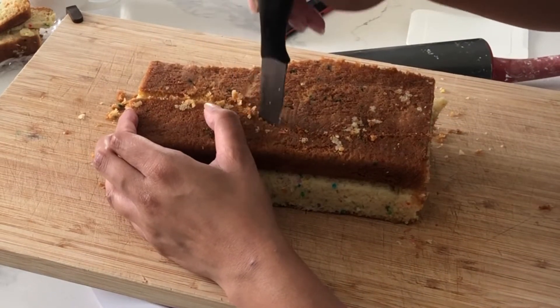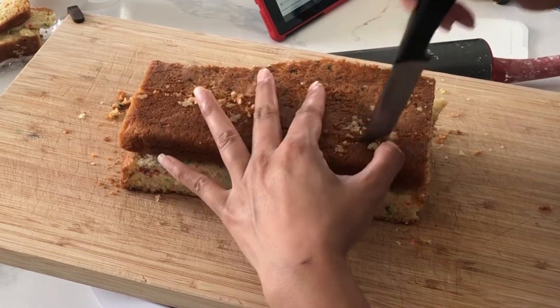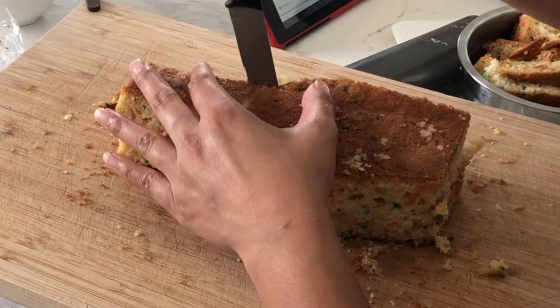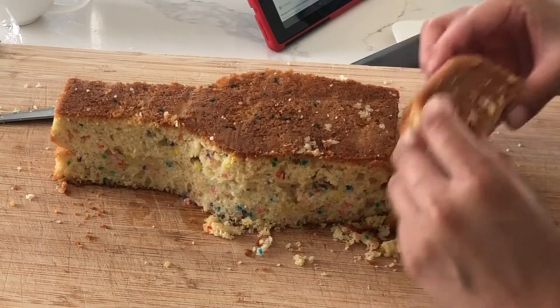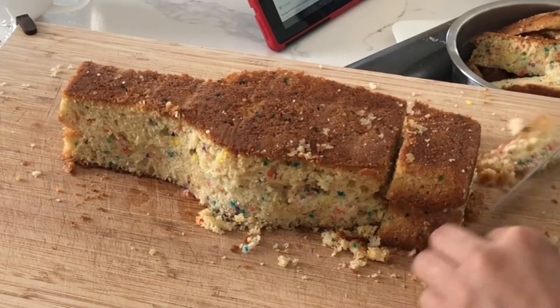I don't know why, but I have this thing where I try not to use as many tracers as possible, which is kind of silly because there's no prize for not using a tracer. As you can see, there's no rule to carving cakes.